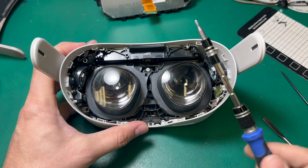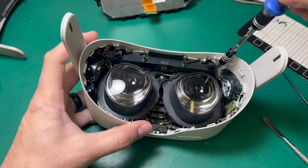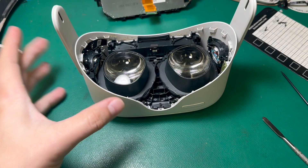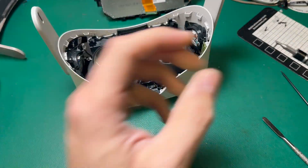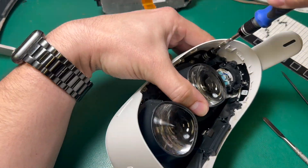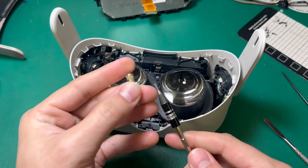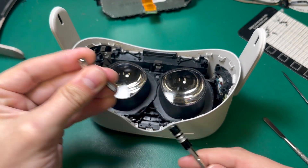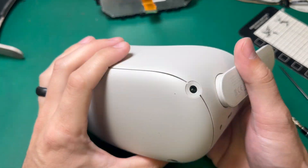Now using my Phillips screwdriver, I can take out the five screws that hold in the front plate. This screwdriver is kind of chunky, so I need to put on an extender so that I can reach that final screw. Now I've got all five screws removed so we can take the faceplate off.